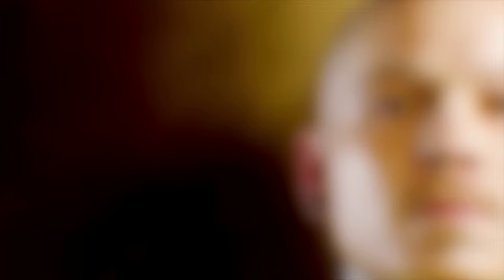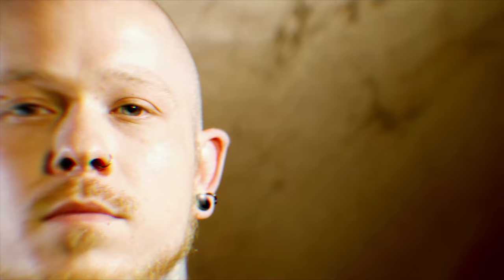Your healed tattoos are your own responsibility. That's why you should tell your clients how to clean their tattoos in the right way. The most important things for me: have a hot shower, then clean your tattoo — wash your hands before — put a thin layer of dexpanthenol ointment on it, and wrap it in plastic three times a day for the next three days.